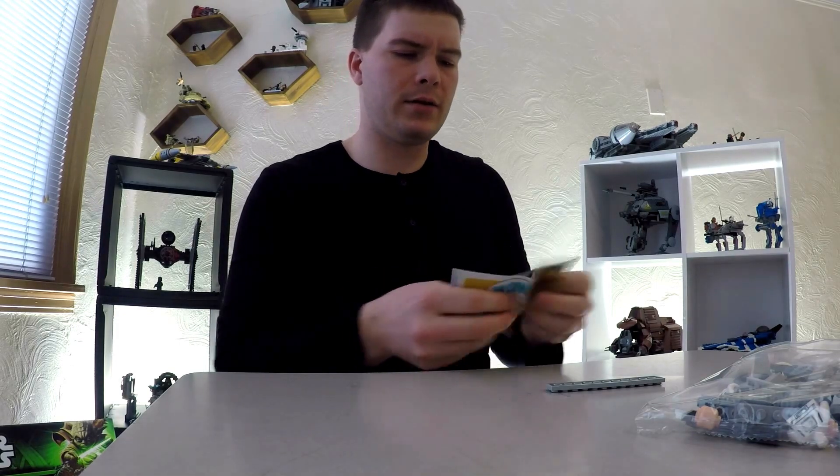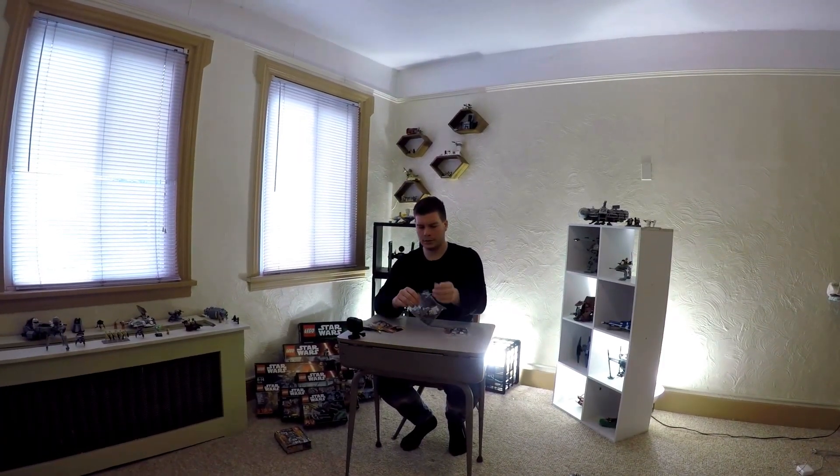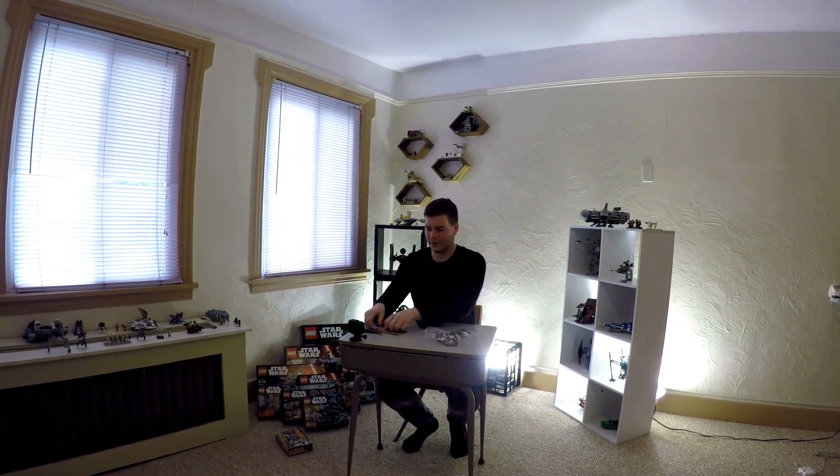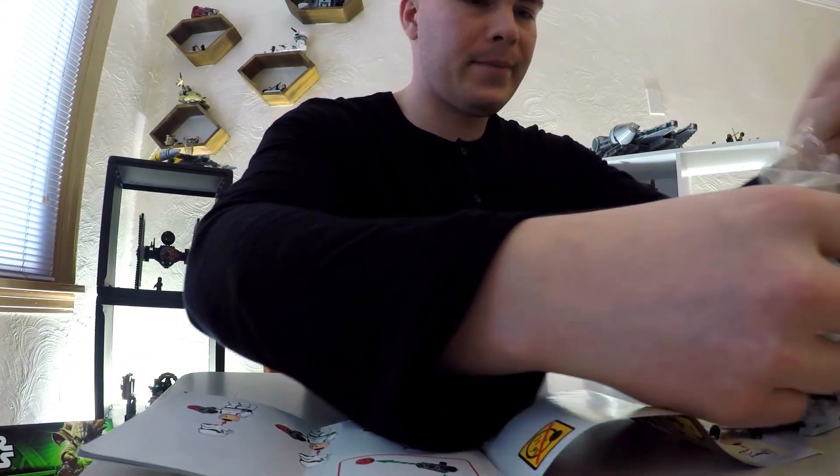We got two bags here. Let's take these open. First instruction wants us to open some minifigures.